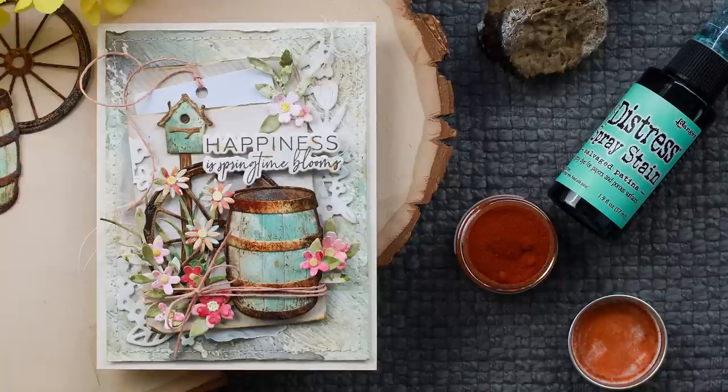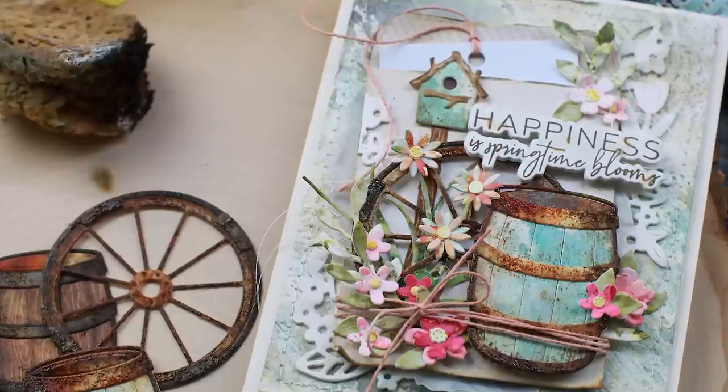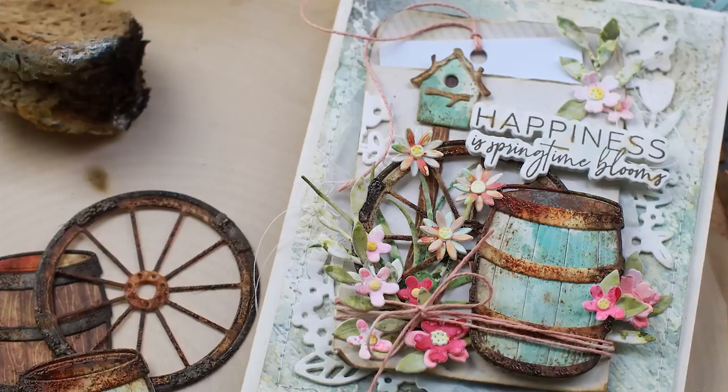Hey y'all, Dawn here, and today we have a little bit of a different video for you. So instead of showing you the card from start to finish, I'm going to give you an in-depth dive into the technique of creating this yummy, delicious, rustic goodness.